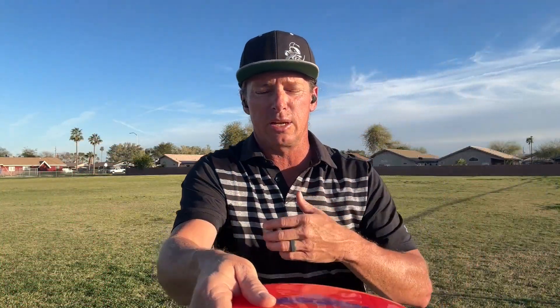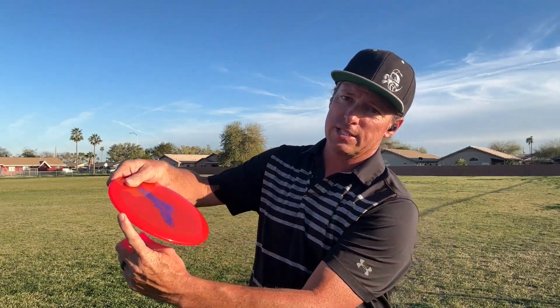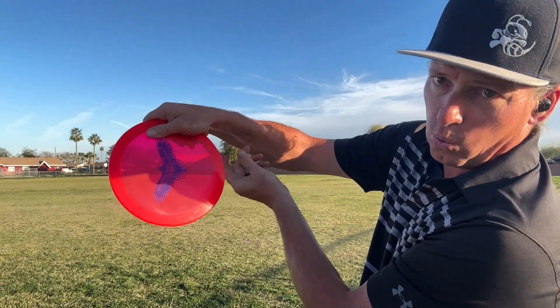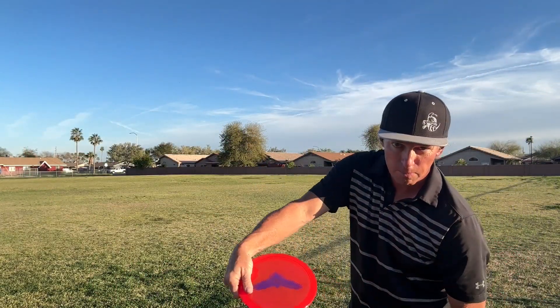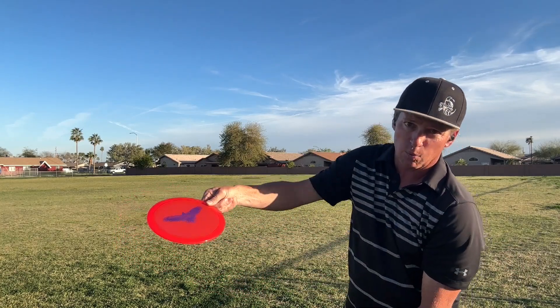Here's the interesting thing. If I hold the disc like this, what do you think is the nose of the disc? Most people, if I'm throwing towards you, would say this is the nose of the disc. But I always kind of argue that point because the disc doesn't just pop out of our hand. The disc, if I'm holding it here, rotates out of our hand and our last point of contact ends up being right around three to five o'clock, right in here. As I go through — boom — last point of contact is somewhere in there.